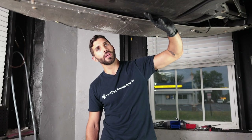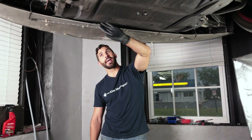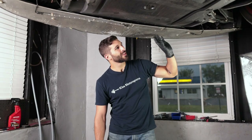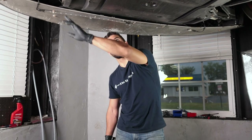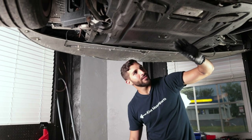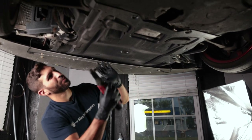To remove the underbelly pan you're gonna have to remove a bunch of 8mm screws along it. This car does not have the 8mm screws along the front, so just go ahead and remove the four 8mm screws — there should be two on the sides, and you'll see them as you're going. Go ahead and remove what's left of this belly pan.